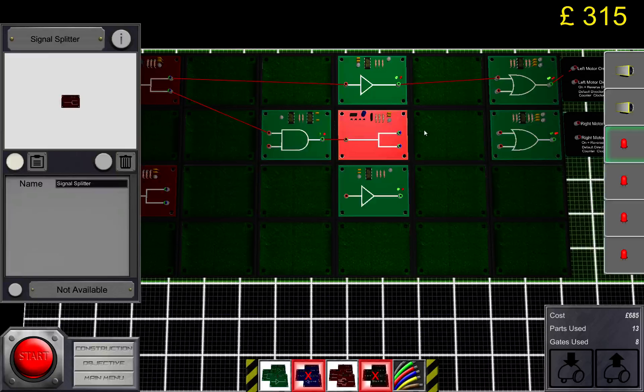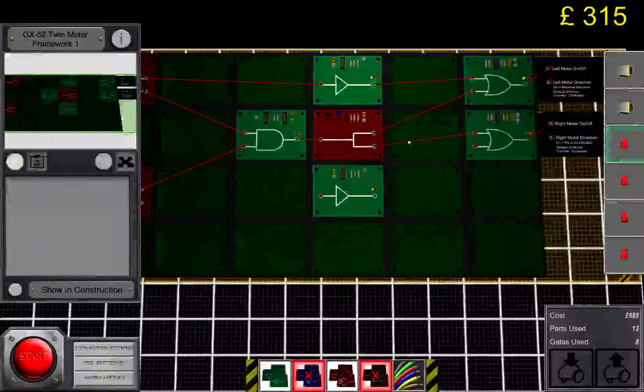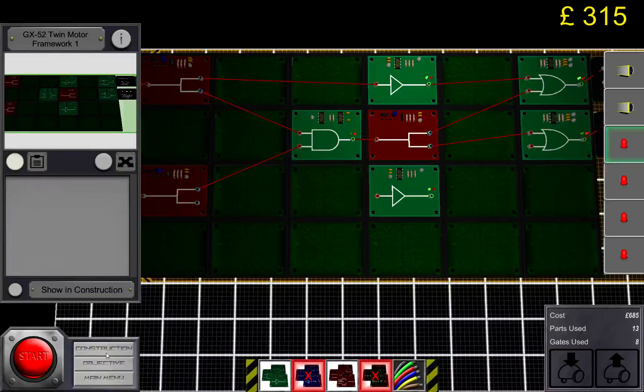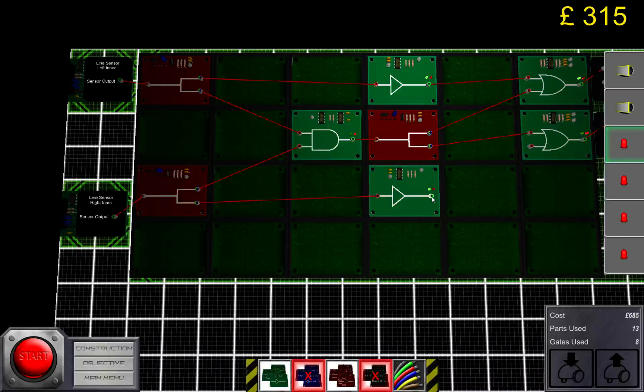I'm not going to connect the LEDs for now — I'll connect them later just to keep things nice and tidy. The middle part here is what makes the bot go forward while it's still on the black line.